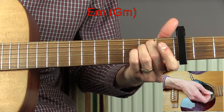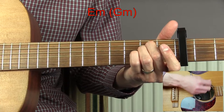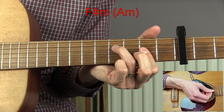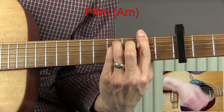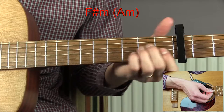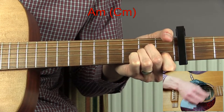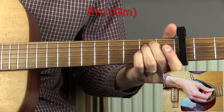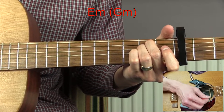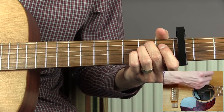Then we move on to the verse. The verse again starts on the E minor and we're going to do two bars of that. We then go on to our F sharp minor — I'm going to do the full bar chord version here, but if you're just doing the simple version it works just as well — two bars of that. We then go to the A minor and do two bars. We then go back to our E minor and do another two bars. That's one round of the verse progression. The first verse in the song actually does that twice.